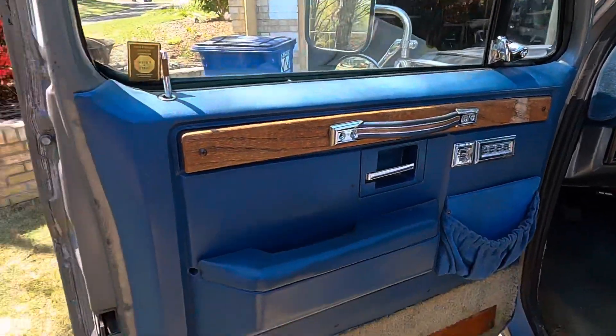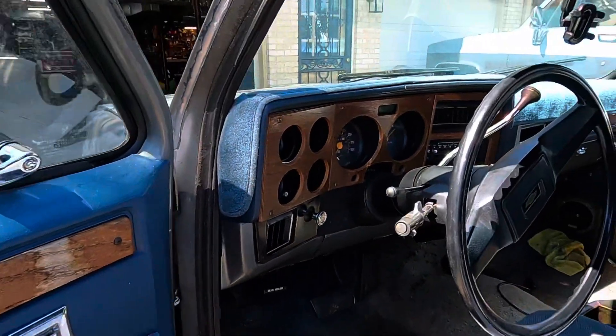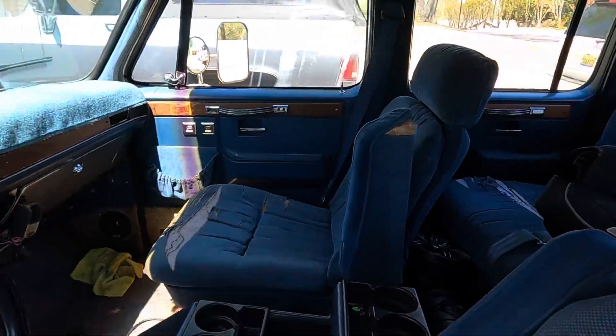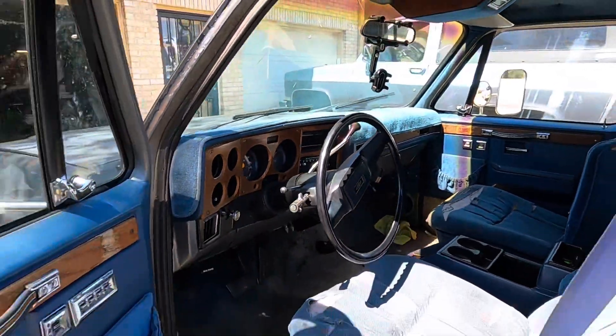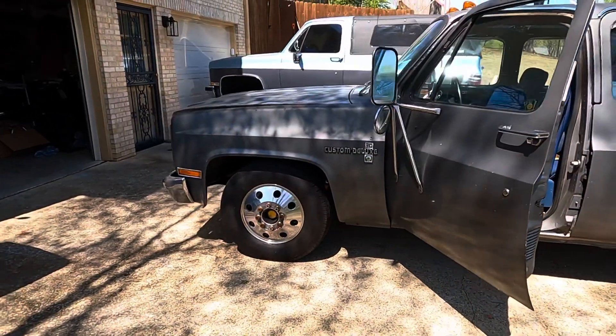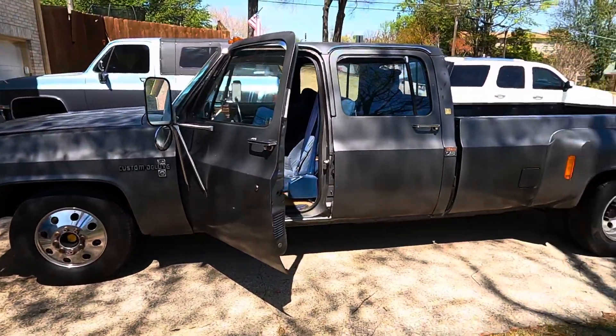Interior is still kind of trashed right now, but door panels are all in great shape. All in good shape — my son's car seat — all in pretty good shape.